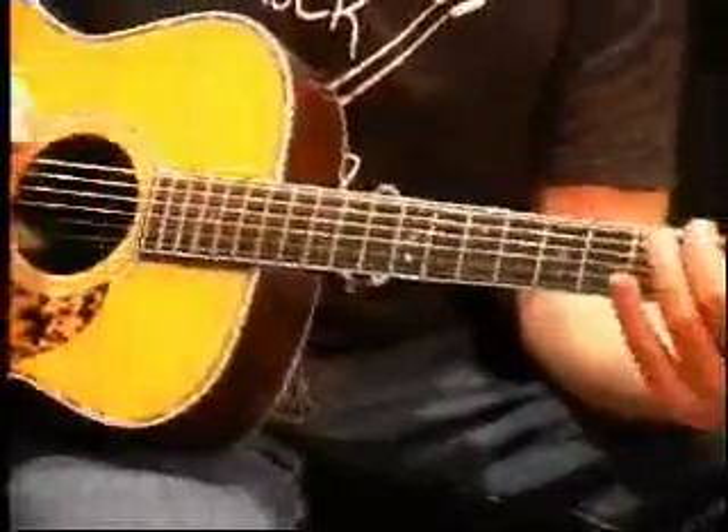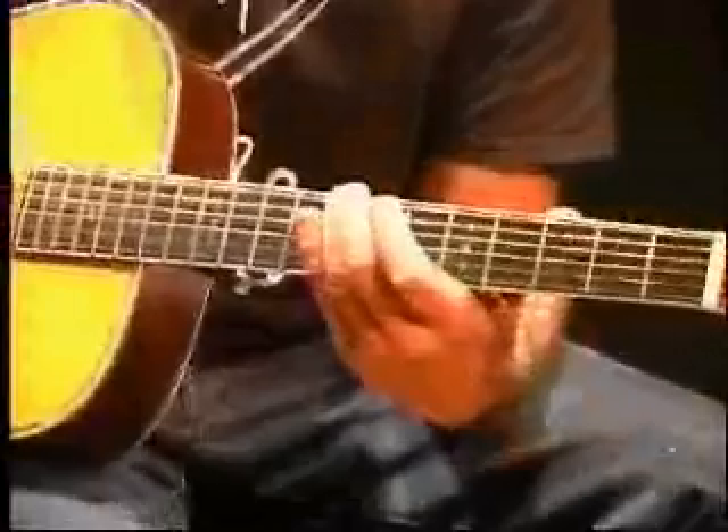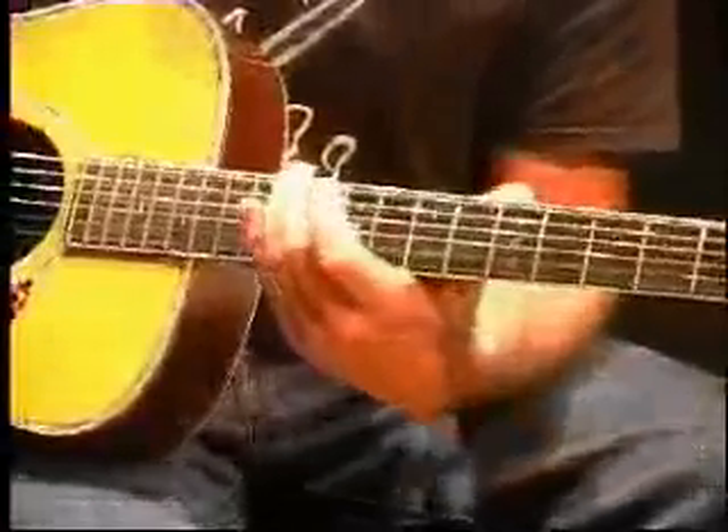So you've got E, F, F sharp, G, G sharp, A, A sharp, B, C, C sharp, D, D sharp, E — going up the string.